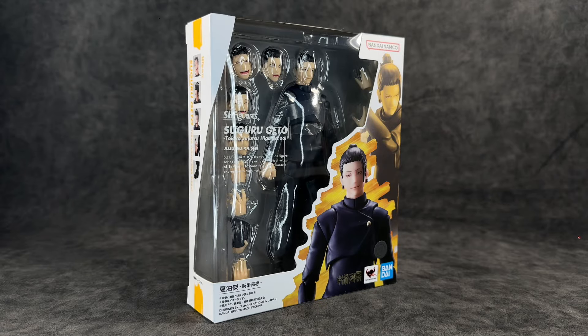What's up you guys, it's your boy Ace, aka Animated Heroes, here back with another action figure review. Today we're going to be taking a look at none other than the S.H. Figuarts Jujutsu Kaisen Suguru Geto from the Hidden Inventory slash Premature Death arc — basically him when he was a teenager. This is one I have been waiting on and I am super excited for this, so let's get right into it.